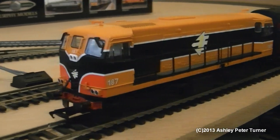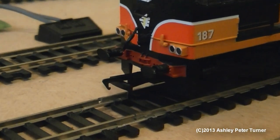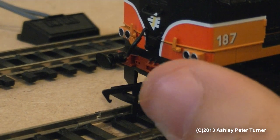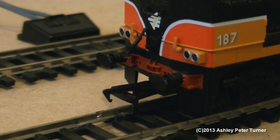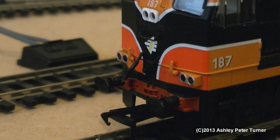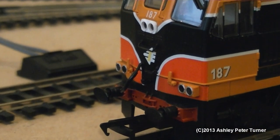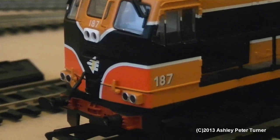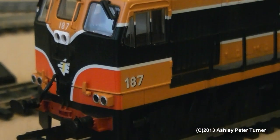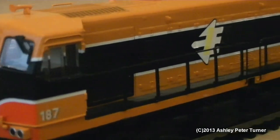Without further ado, let's have a look at the front, just going into two times zoom. If I just place my thumb here, you should see that the model has sprung buffers. Just like with the 141, I have fitted the front vacuum brake pipe to both ends to improve the model. As previously mentioned, the fleet number or road number is 187 in the striking orange and black Ian Rolled Erin livery.